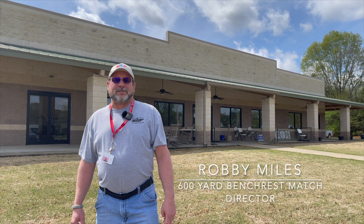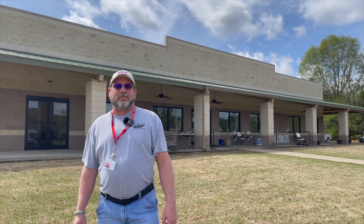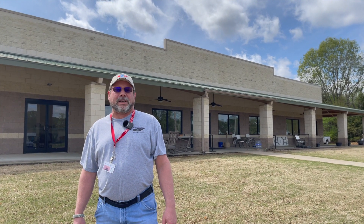Hey, I'm Robbie Miles here at Memphis Sports Shooting Association. We're going to show you today how to qualify on the two hundred, three hundred, and six hundred yard long ranges.